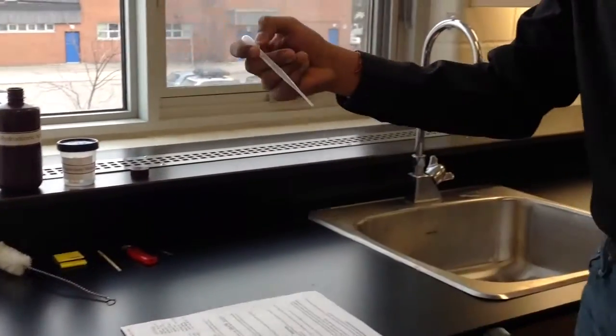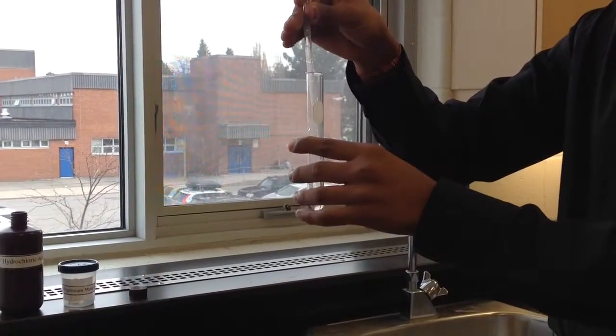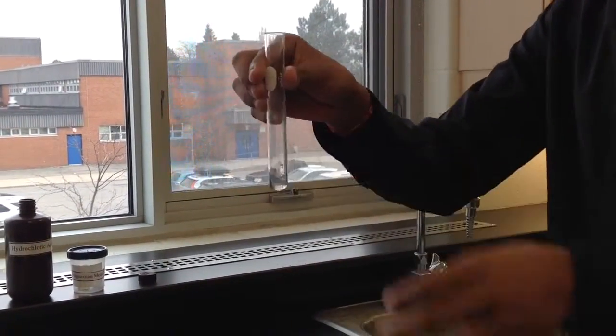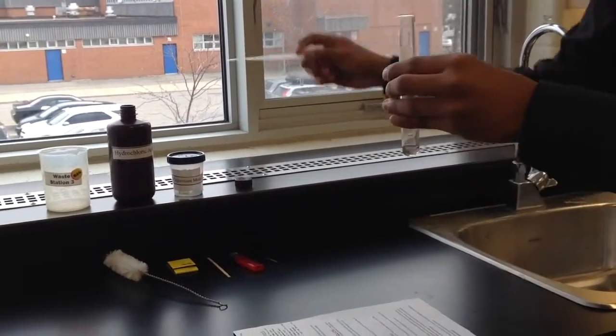To start, you have to put about 2 milliliters of hydrochloric acid into the test tube, like you can see here. After this, I think we need a little bit more.